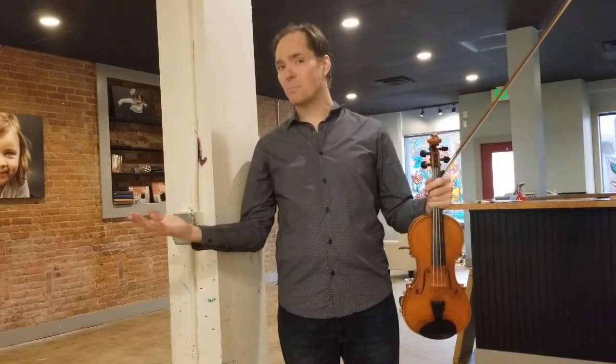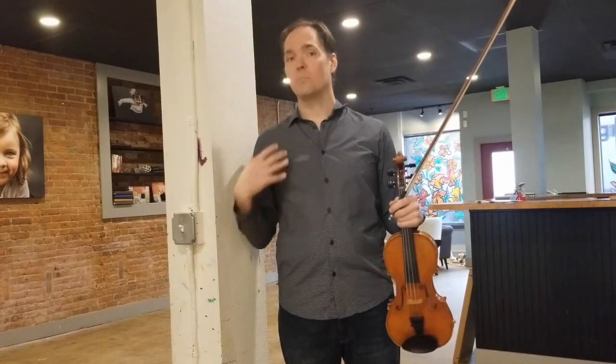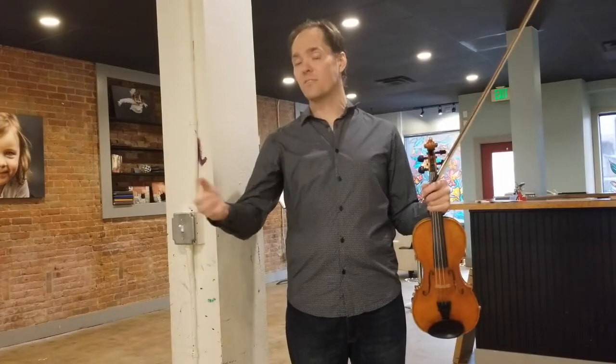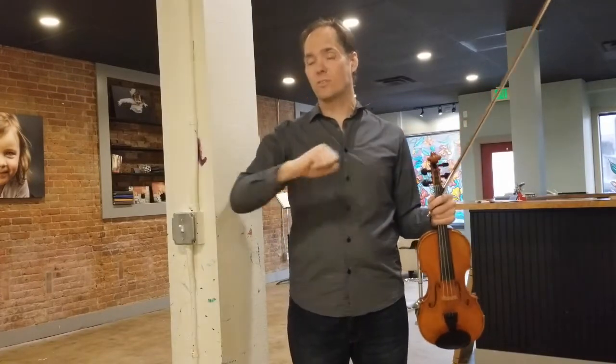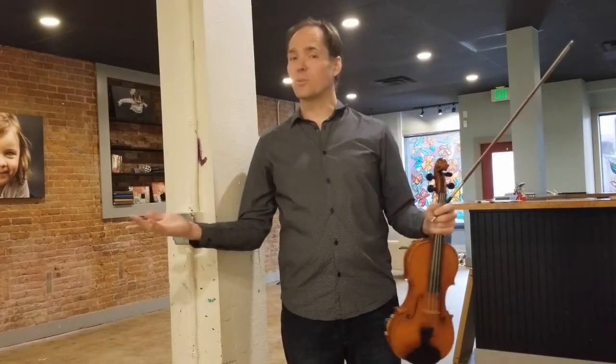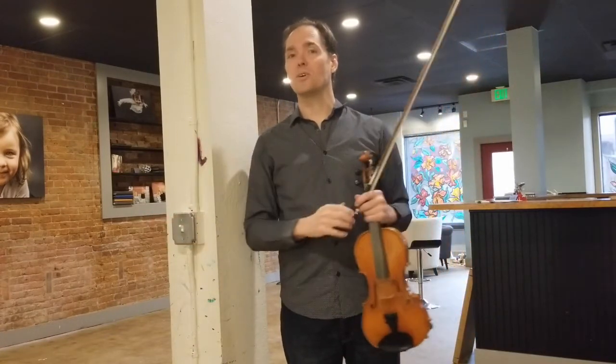That's your tip for this week: immobilize your shoulder. If you look at yourself in the mirror and see that a lot of your bow strokes are coming from your shoulder, this will really help you. So your quick tip of the week — try immobilizing your shoulder.